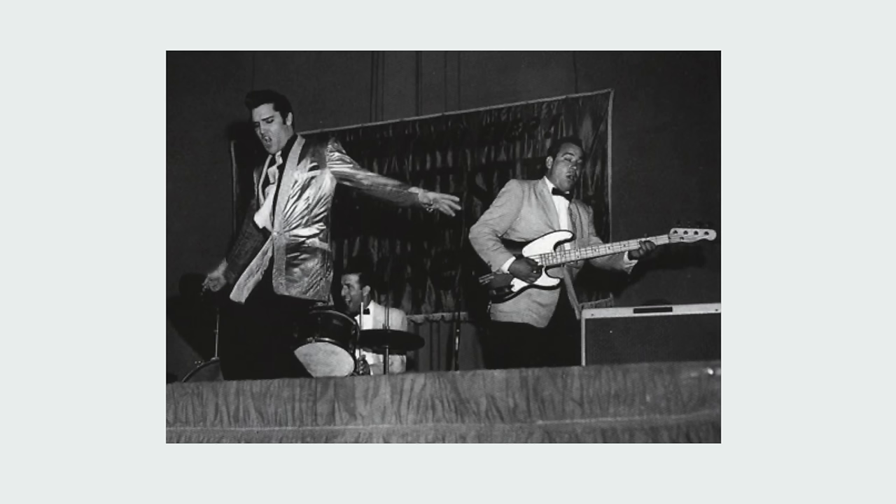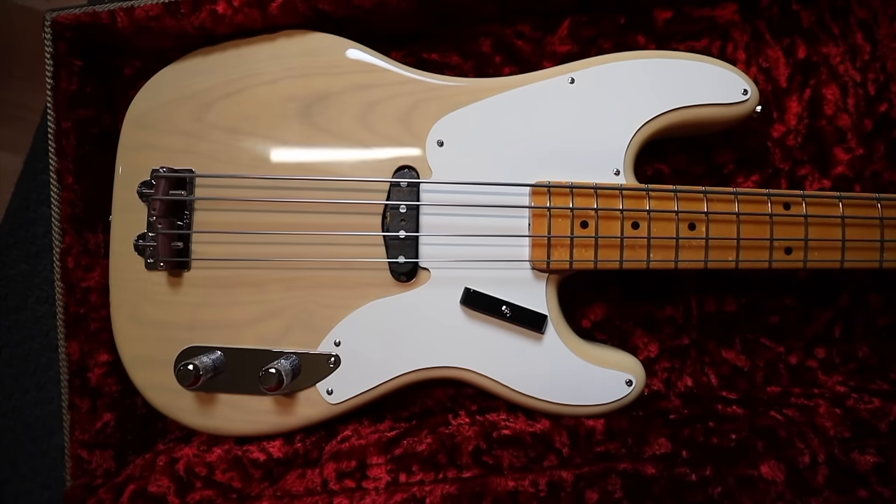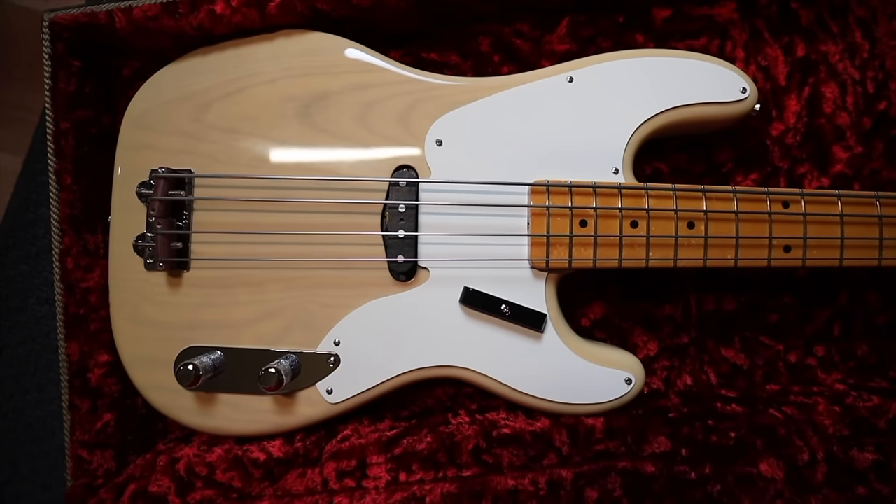Elvis Presley's bass player, Bill Black, used a Precision Bass in the Jailhouse Rock film, helping to further popularize the instrument. By the end of the '50s, it had finally gained acceptance among musicians and helped make the rock and roll sound we know today possible. Influenced by the iconic Telecaster design, the P-bass borrowed several of its features. With a number of different models available, the Fender Precision is among the best-selling and most imitated electric basses of all time.